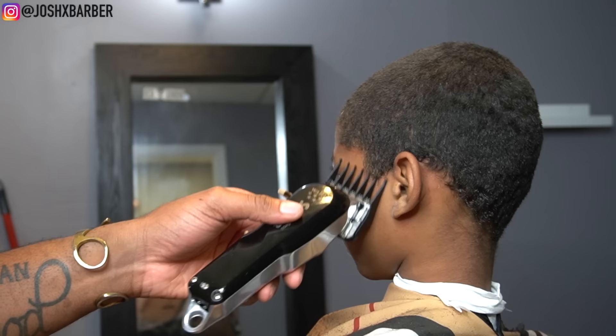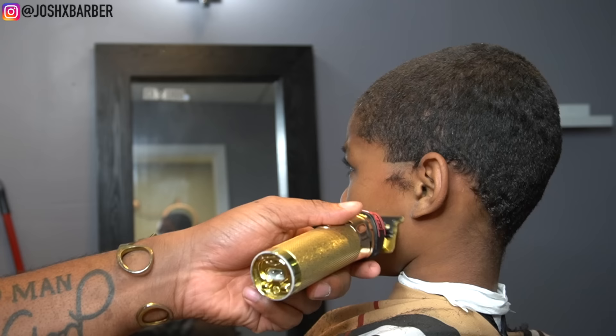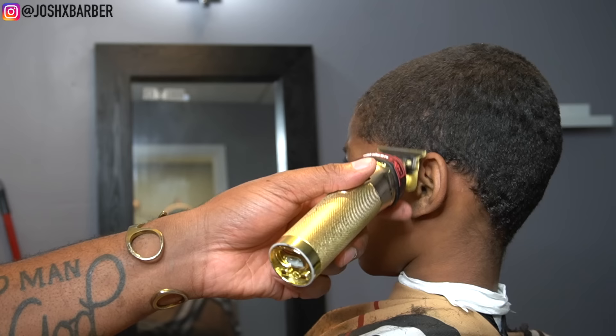To set in my first guideline, I'm going to use my cordless BaByliss Trimmers and set this guideline in pretty low, since we're giving him a low taper — right around where the ear starts to curve, in that little crease right there. That's where I started it.